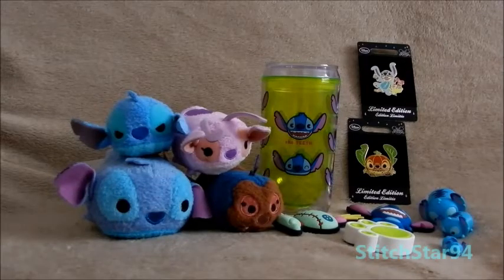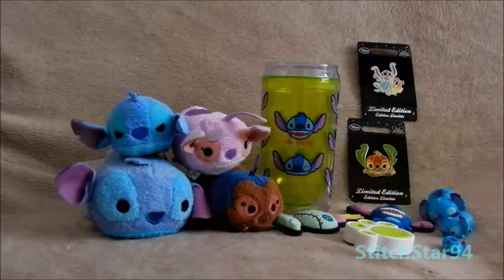Hello everybody, this is stitchstar94 here, and in this video I'm going to show you a range of Stitch items that I've got over the past few months from different places. I don't think it's worth doing one video on just one item, so I thought I'd put them all together into one video and show you them that way. Anyway, I hope it goes well and I hope you enjoy the video.